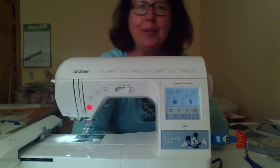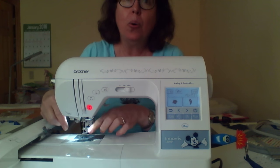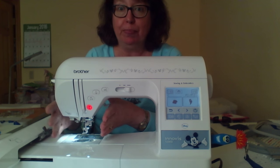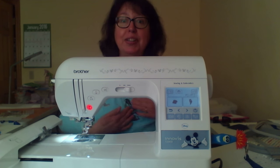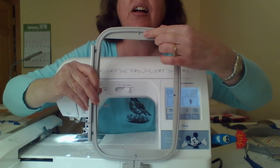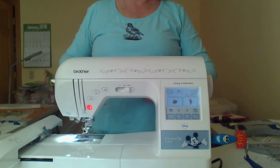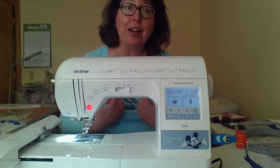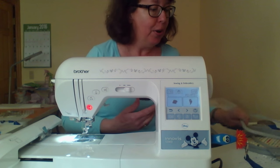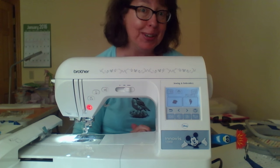On some of the really super machines, they have either a laser or a camera that will adjust and help you get the perfect placement for your design — like the robin on my shirt. With this machine, I have a little grid and little arrows, so I'm drawing chalk guidelines on my shirt and matching them up with the arrows on my hoop to get it straight. As you get into the really super nice ones, they've got a camera and a laser that auto-adjusts for you — it's a really nice feature.